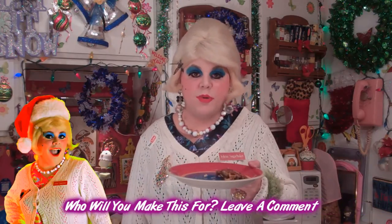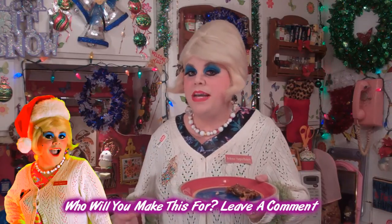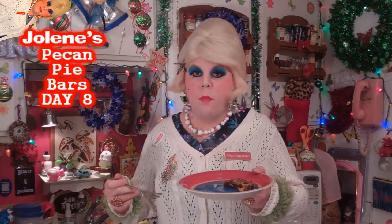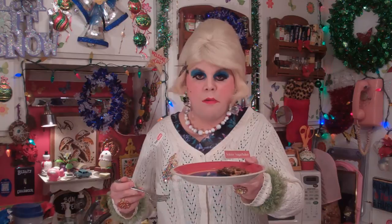And there you have it - my pecan pie bars! Those were sure simple to make. I cut them up into little bars. We probably could have made some sort of drizzle, like a caramel drizzle or a powdered sugar drizzle to put on top, but they're great on their own. Look at those pecans right up on top, glistening. Mmm, that tastes so sweet - like a good pecan pie. That is so good!